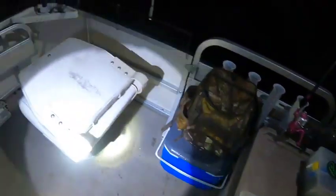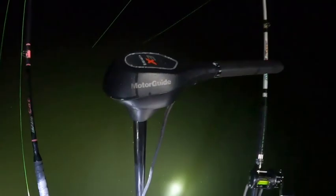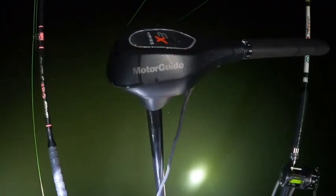I just got a plain trolling motor — it's a 45, I think it's 30-45 thrust and 45 shaft. I just drop it down when I use it.